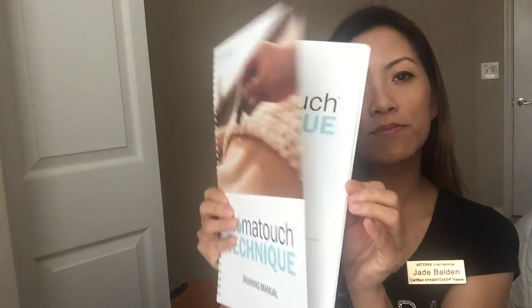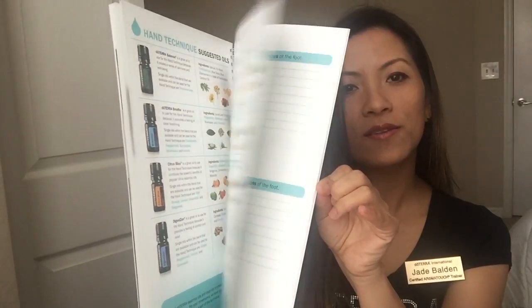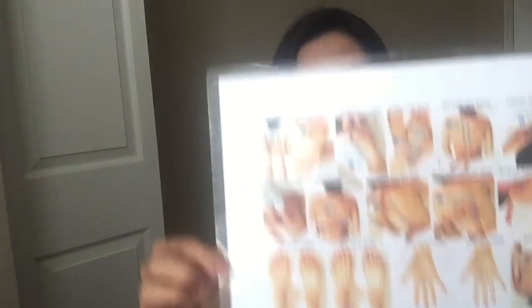You'll also get a work manual where you can write notes and reference the technique in case you forget. When I train, I like to give out a laminated cheat sheet so you can place it nearby and reference it quickly while you practice.